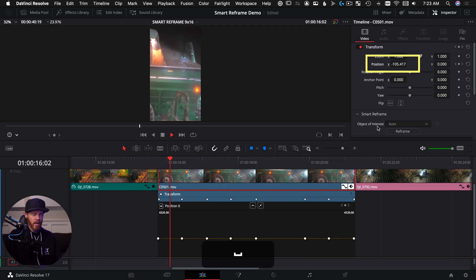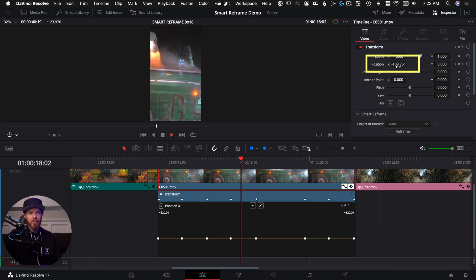Smart Reframe is a way to use the internal neural engine AI within the paid version of Resolve to automatically detect a face or action in the shot for new screen sizes. It'll move the position for you. The reason you'd want to use it is to not have to do that work manually — which you still can do — but this can save a lot of time and could make you more money by being able to offer more deliverables on any video project. Let me show you how to use it and the best ways to get great video quality over to your phone for posting.